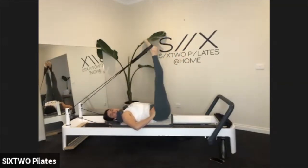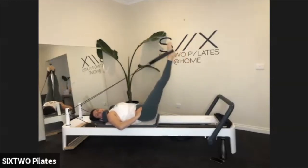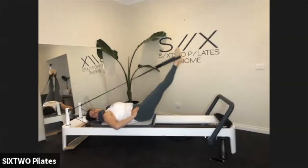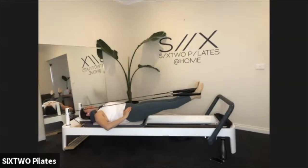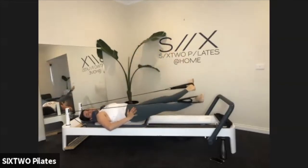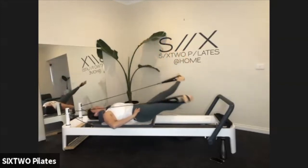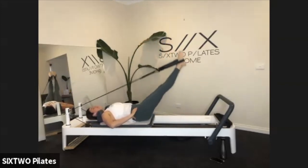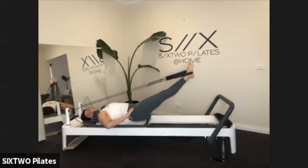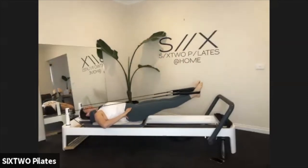After a while you forget how much this actually hurts — you get past the relaxing part and you really feel it. Three more circles, two, last one — legs to the ceiling. Hold it here.